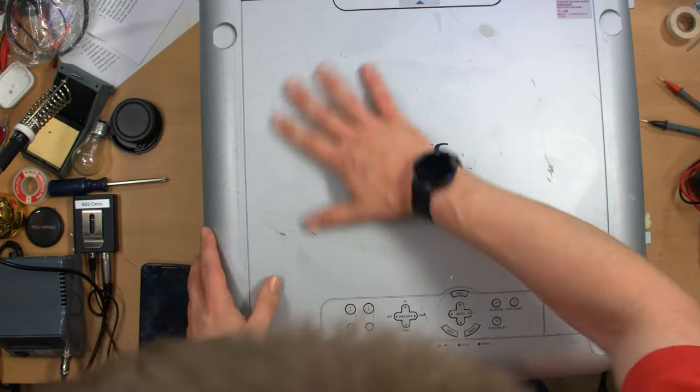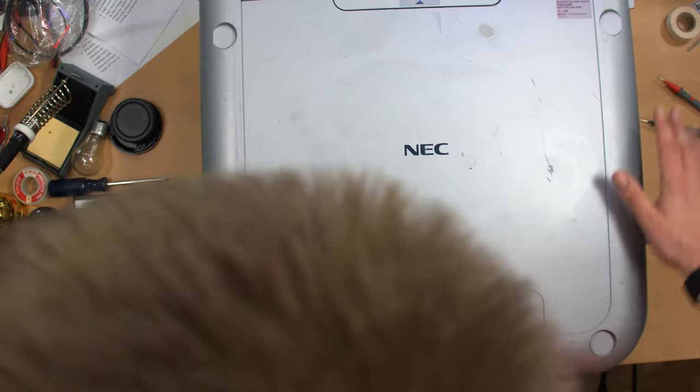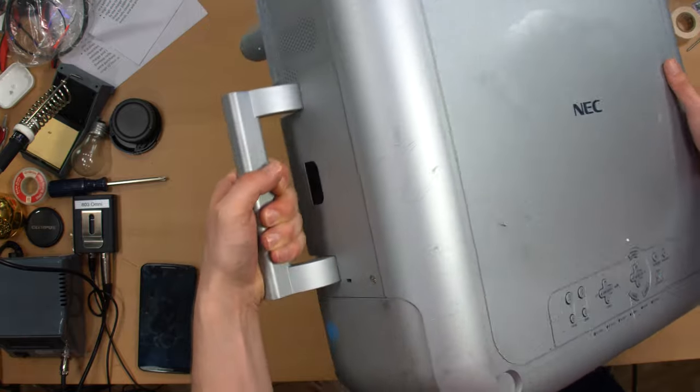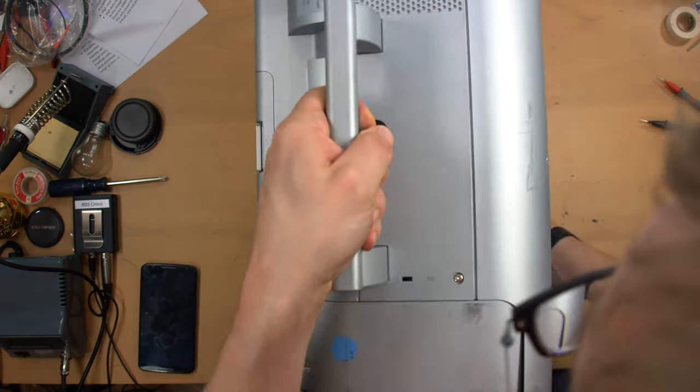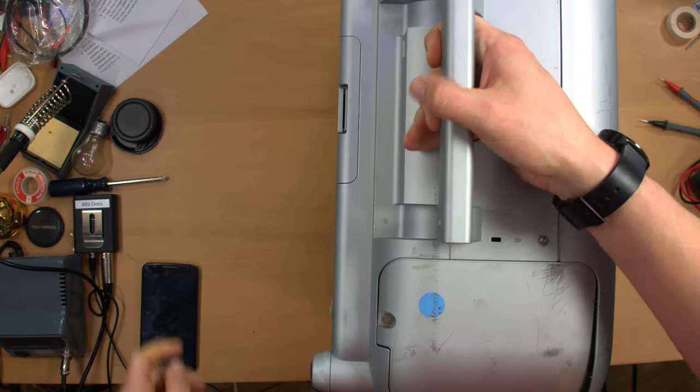So yeah, this is used obviously. You can see it's pretty scratched up, but it's supposed to be fully functional. We'll see about that. It's got a handy dandy carrying handle on the side. That's good — it's quite portable, if it didn't weigh, I don't know, 30, 50 pounds.